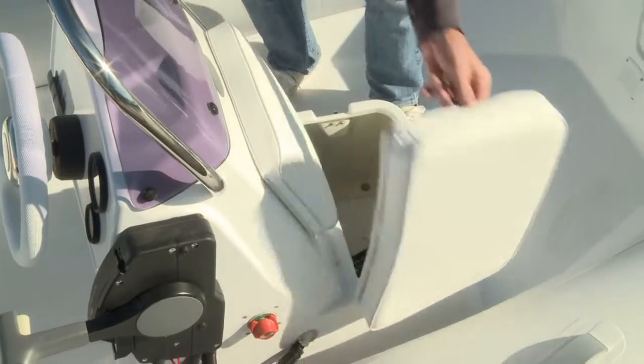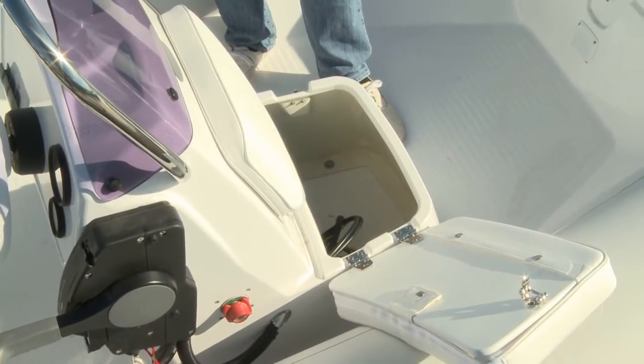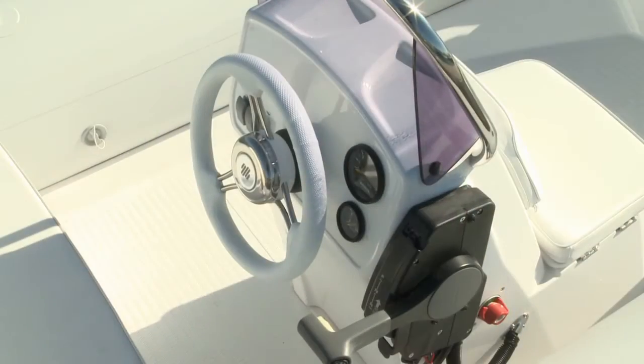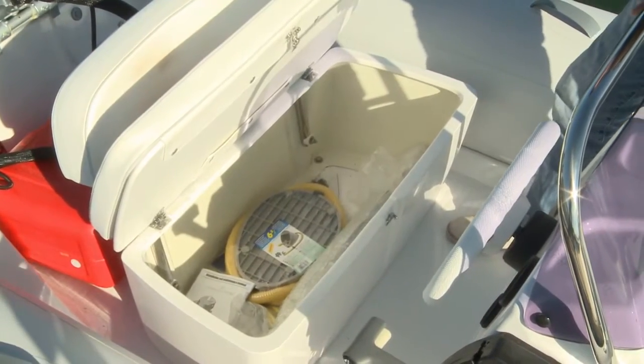Another storage locker forward of the console also serves as a well-padded adult-sized jump seat. There's a windshield for shelter, plus a sporty steering wheel and binnacle controls at the helm. The helm seat has a large storage space and a padded backrest.